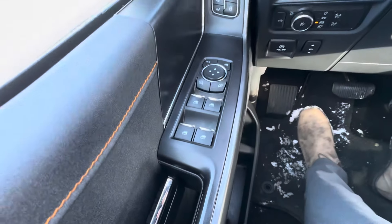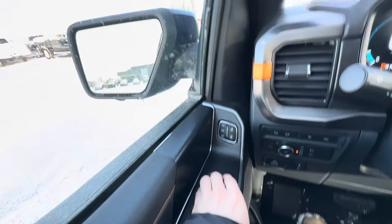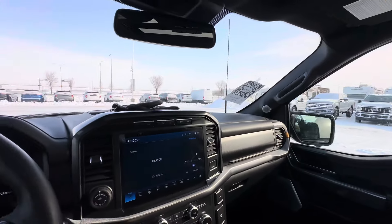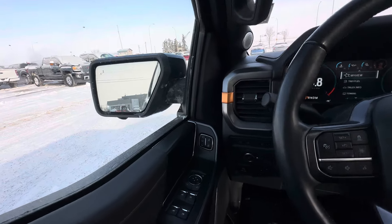Starting on the left-hand side, you of course have one-touch up and down for the driver and passenger front windows. Also, the power folding side view mirrors as well. You can set the truck up so that as you hit the lock button, these mirrors fold in for you — so when parking in the city, you're reducing the risk of people dinging those up.